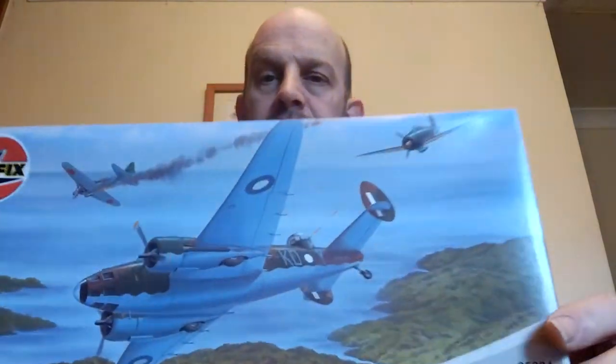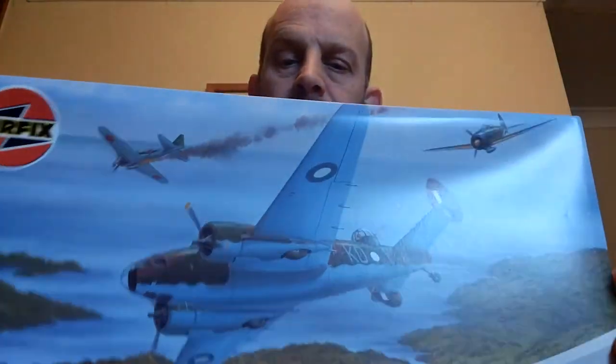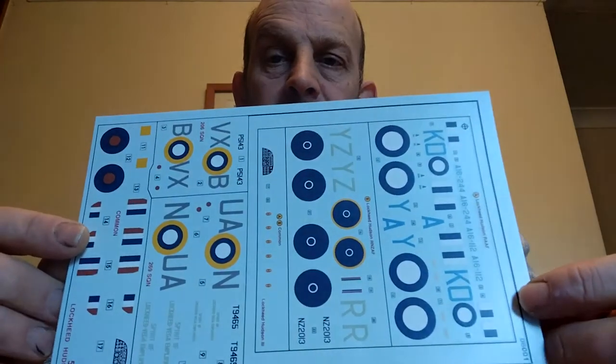Lovely artwork - I do like the artwork on the old Airfix boxes. So let's see what's inside. There's quite a lot of decals - look at that lovely big decal sheet. Now this isn't going to have the right squadron codes unfortunately, so I'm going to have to get some separate letters to put on the fuselage.